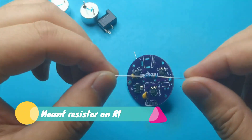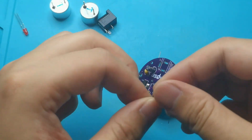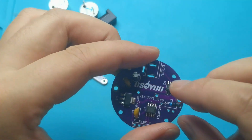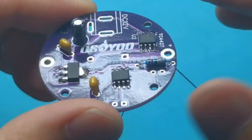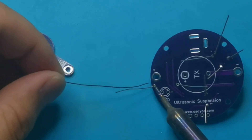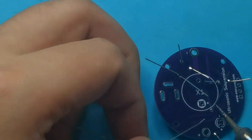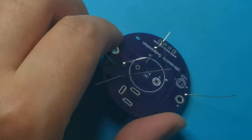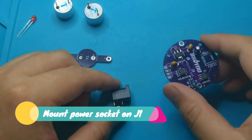Mount resistor on R1. Mount power socket on J1.